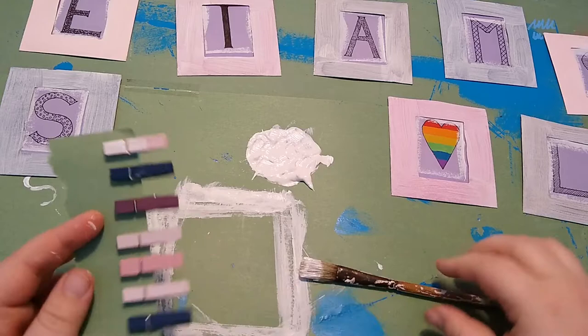For the clips, I'll pin them to a piece of paper so I can hold them easier while painting.